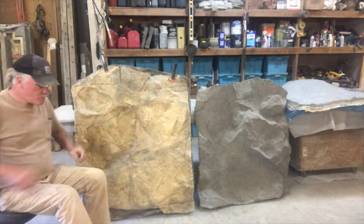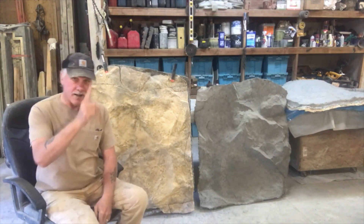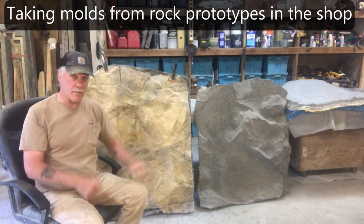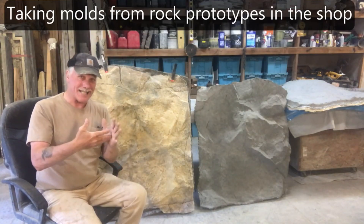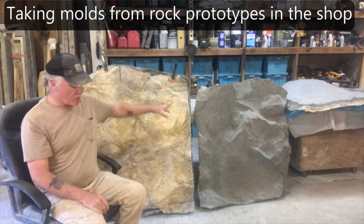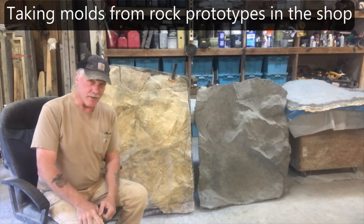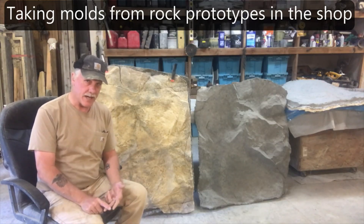When making a rock mold you've got two basic choices: one, go out in nature and cast off real rock; or two, seal an existing casting with 100% acrylic sealer to stop the rubber from bonding into the surface. I seal it two or three times. First I touch up any blemishes — because the mold will pick up and reproduce every blemish — then I seal it and release it.